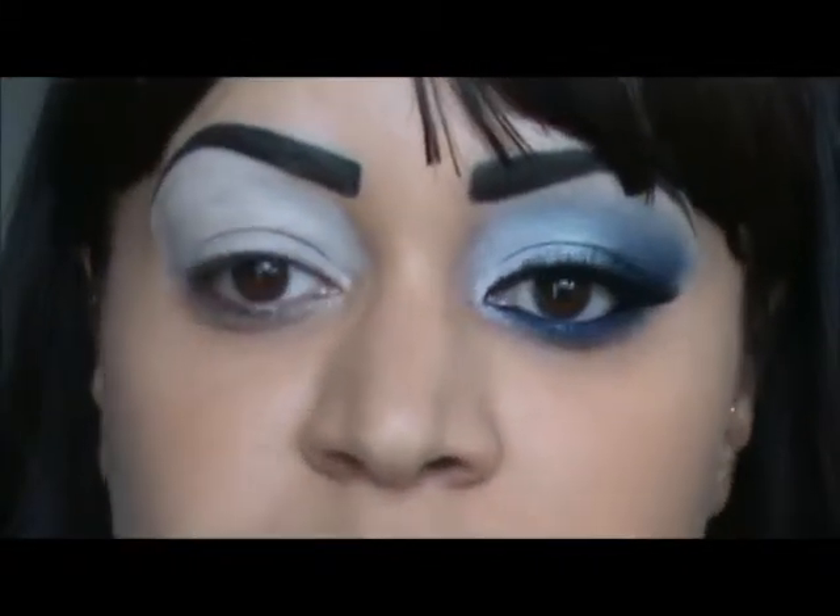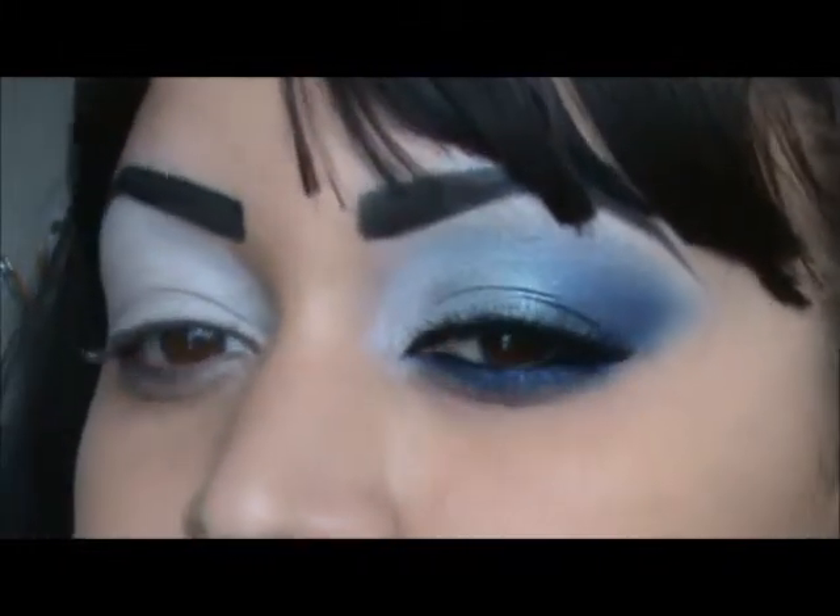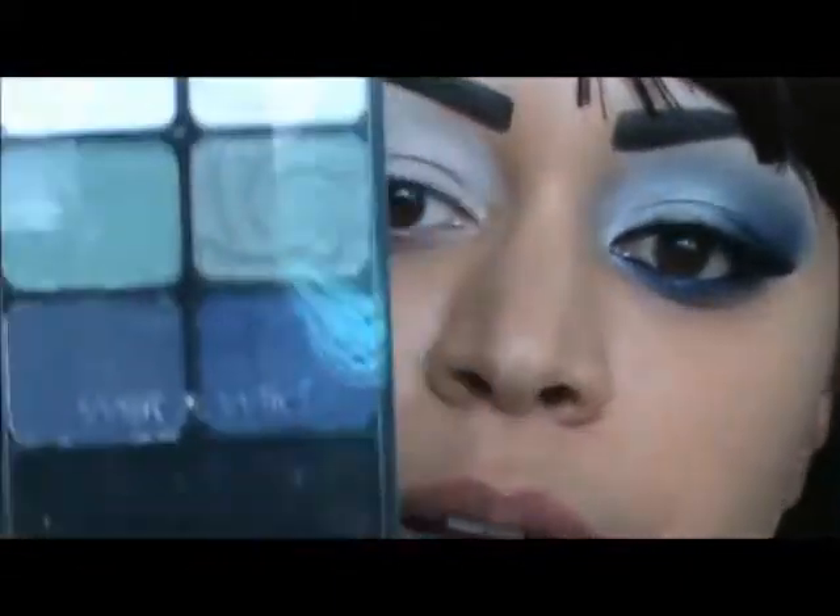Hello YouTube, I'm back with another tutorial. This one is my Friday casual look that I'm going to wear. This is the look right here, so let's get started. For this look you will need the Wet n Wild palette.